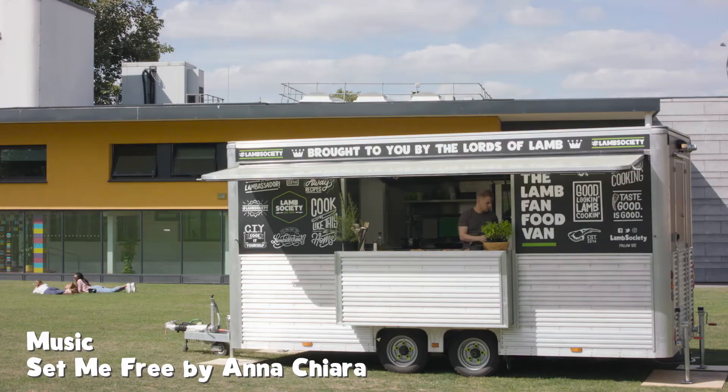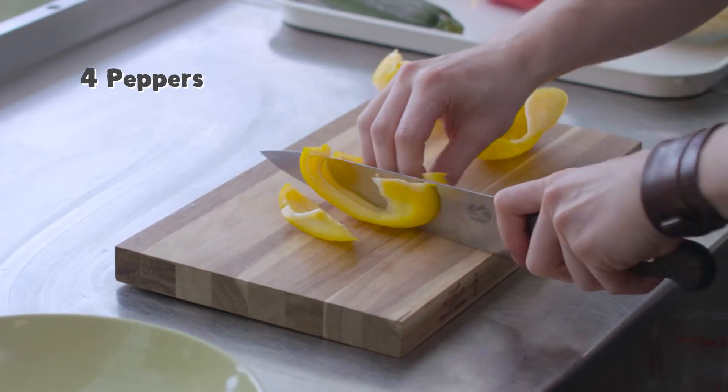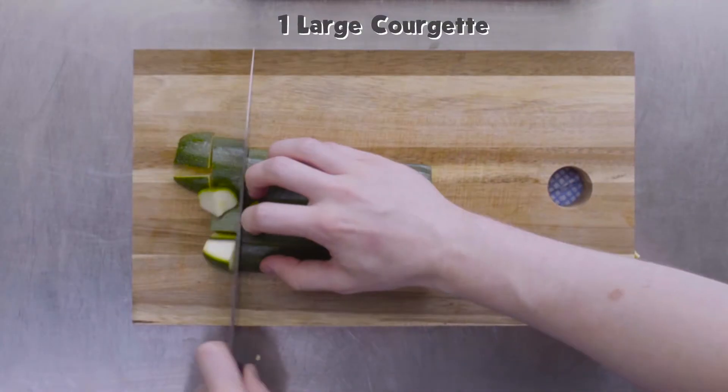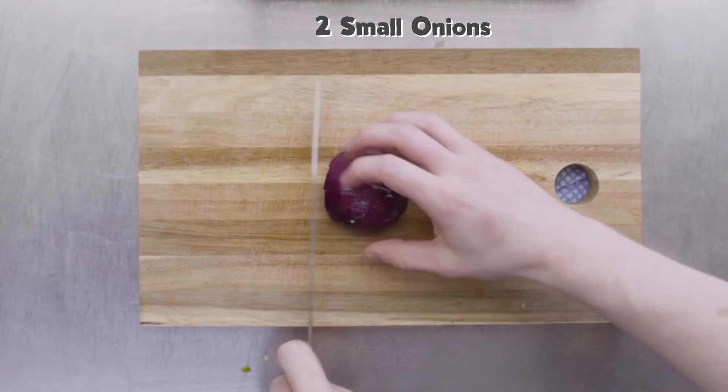I'm going to chop these roughly, nice and fresh. Last but not least, the onion.